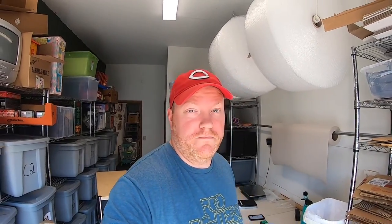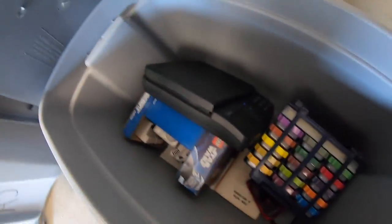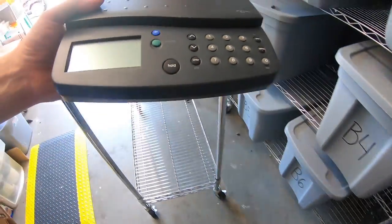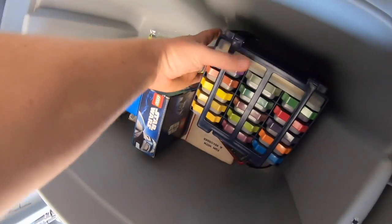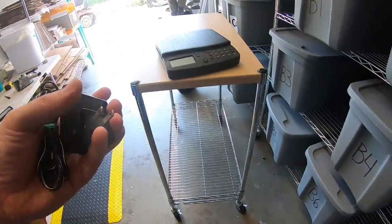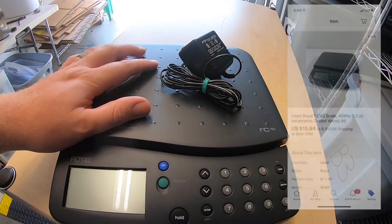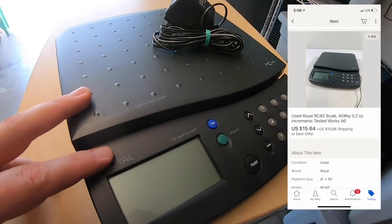It's Friday afternoon. Got back from the garage sales, which were way better today than yesterday, but now I've got like 10 orders I've got to ship out. First thing I'm shipping out is a Royal scale — and there's an adapter for it too. Got this at a garage sale for $5 maybe a month ago, and I took a best offer of $15.64 plus shipping. It's going out to a viewer named Jimmy. Jimmy, thanks so much for the support, hope this helps you with your eBay business.